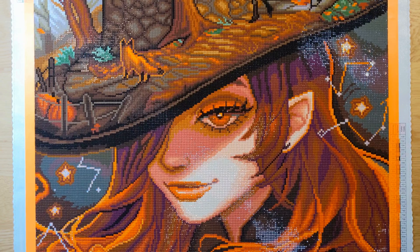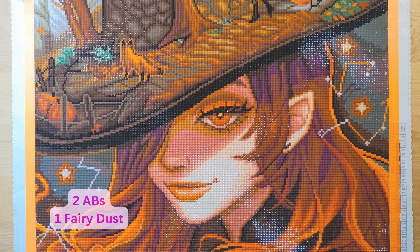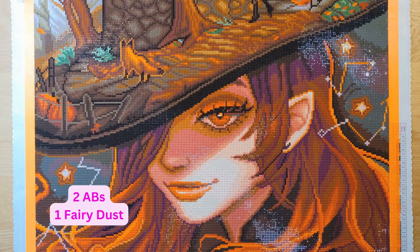This canvas here — I showed you it earlier when I opened it up. This is called The Spiral by Ivy Dolomore. I purchased it at Diamond Art Club, and it is a 55.8 by 78.7 centimeter canvas. It has 45 colors. We had three ABs — that's Aurora Borealis — and I did not add anything extra on this canvas.